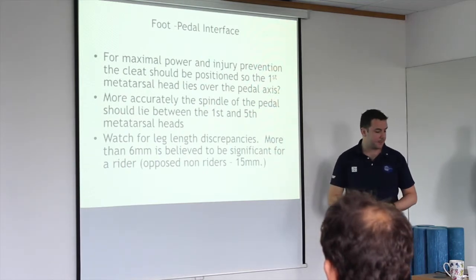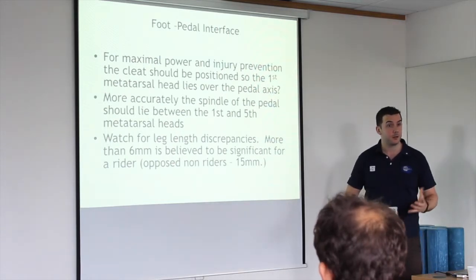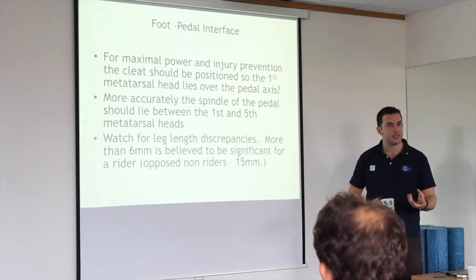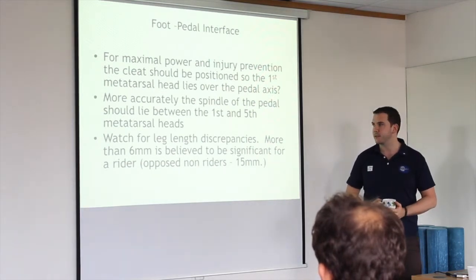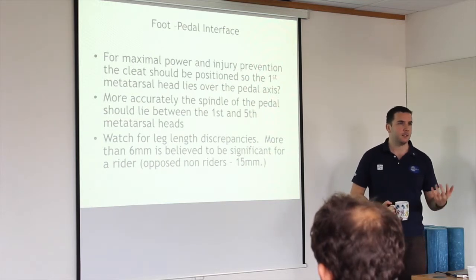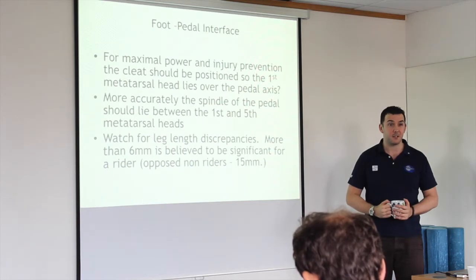Leg length discrepancies are a bit of a killer in cycling. They can lead to all sorts of problems, especially pelvic pain. When you're walking around, most people — especially those who've been to osteopaths or chiropractors — will be told they have a leg length discrepancy. It's because we all do.